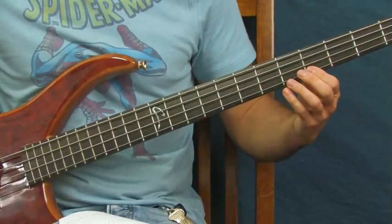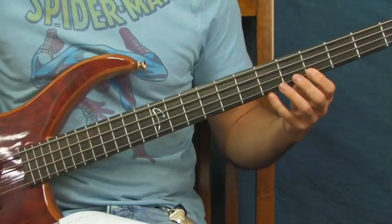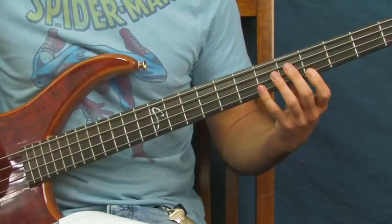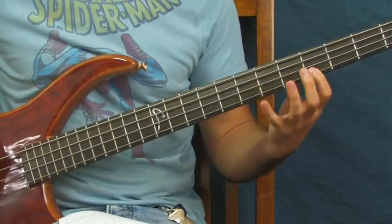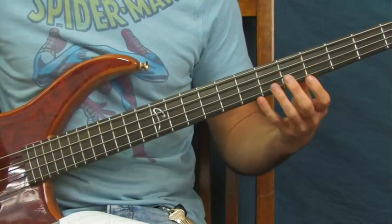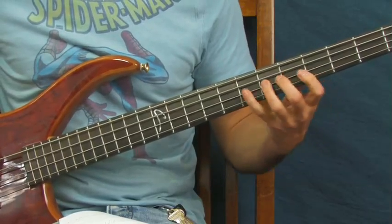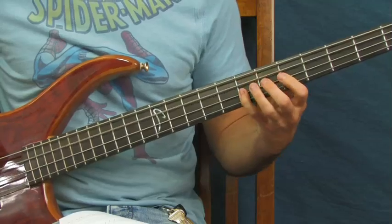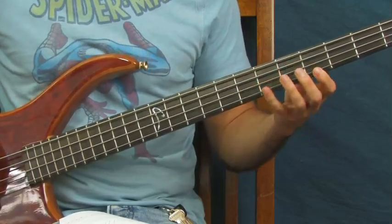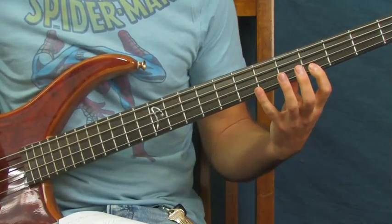Then you're on the fourth fret of the G string — hit that once and then five times. Back to the seventh fret. I'll play this all together slow so far — and then you hit the seventh fret of the D, back to the fourth fret.